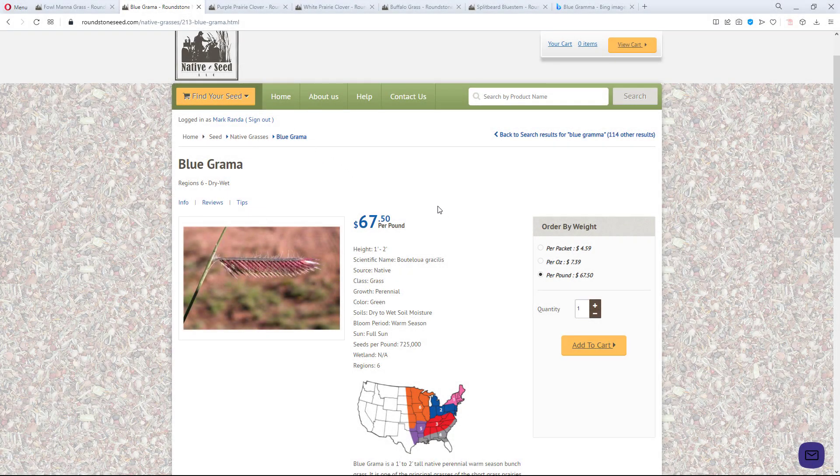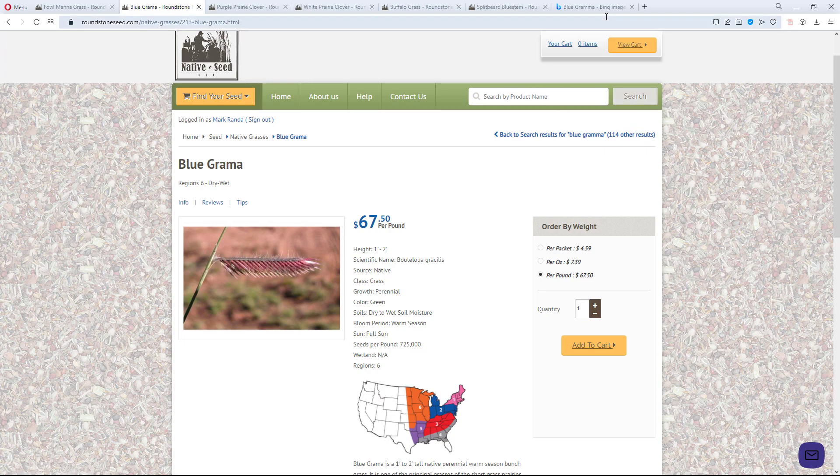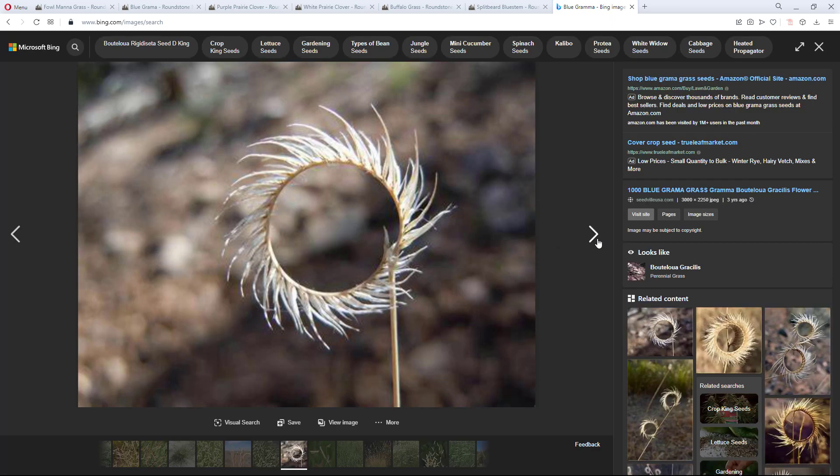Let me show you blue grama online. Here it is on Roundstone Seed. The most important thing is that it's a short grass — one to two feet. It's probably only going to get about a foot tall, and then these seed heads will shoot up another foot. It's a warm season grass, so this will be planted in June most likely. It's a pretty cool looking grass — it kind of looks like a purple eyelash. In some pictures it's curled around. Pretty bizarre but really interesting.